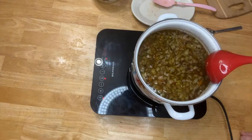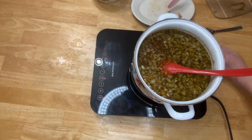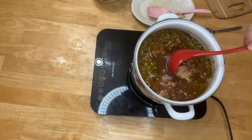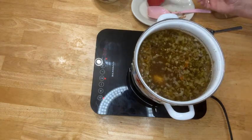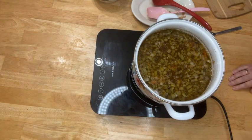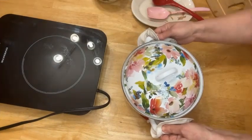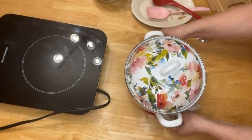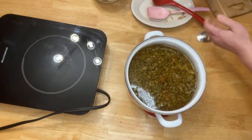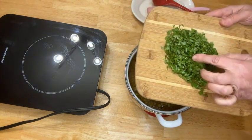The rice is cooked — let me check the potato. Yes, the potato is done too. Our soup is ready and now I'm going to serve it in a bowl.